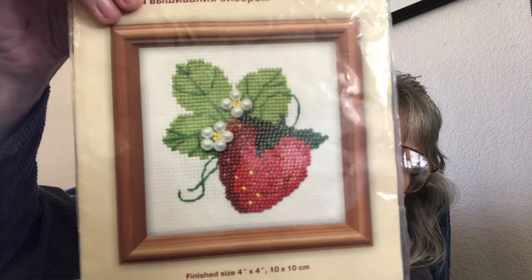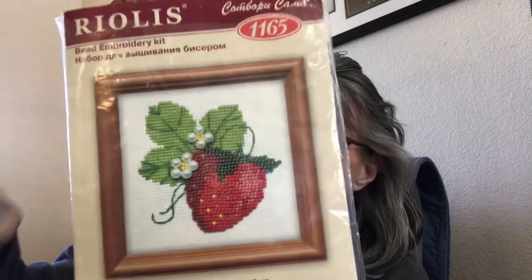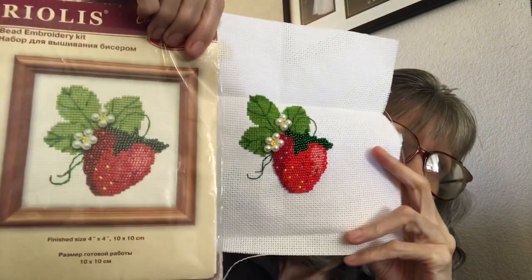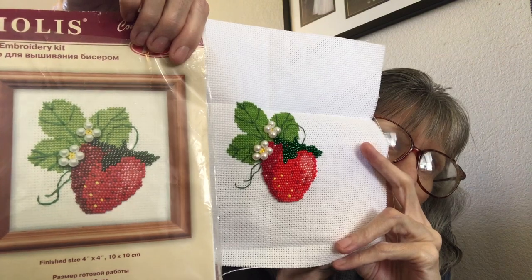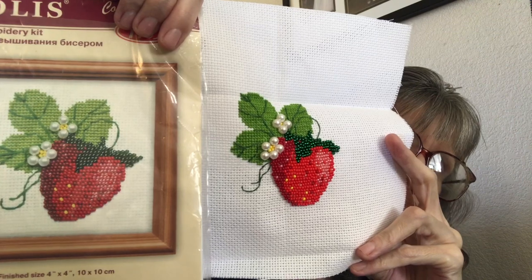Once again, it's the Rhiolis bead embroidery kit and it is number 1165. And I will do them side by side so you can see what they look like.